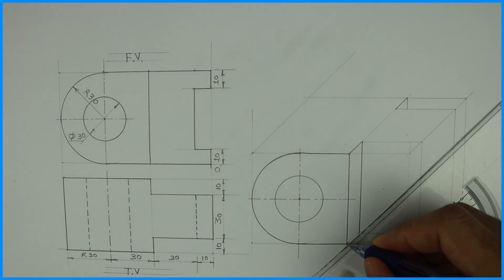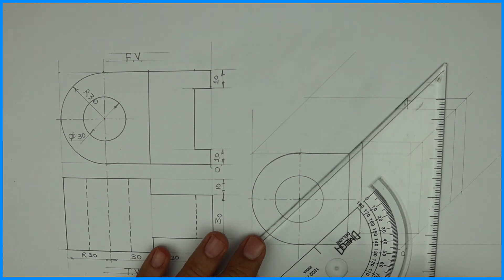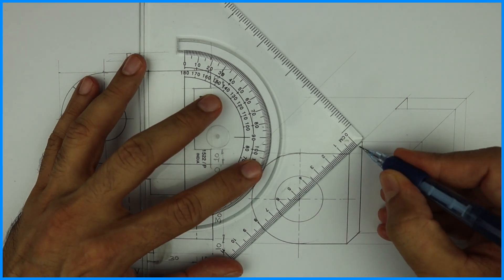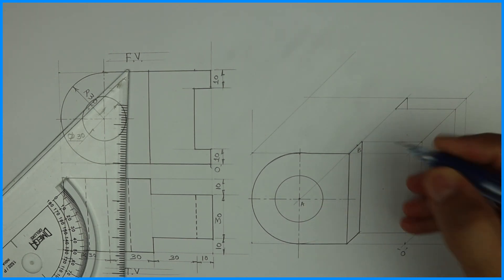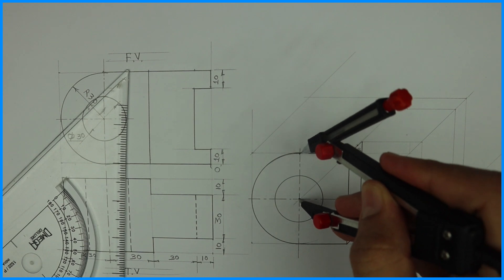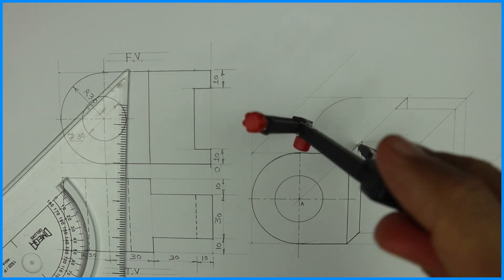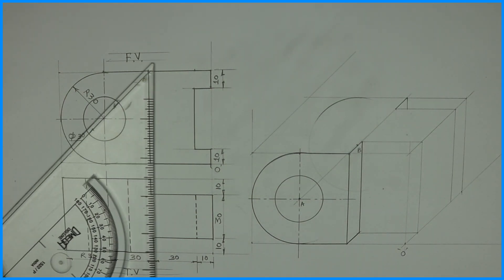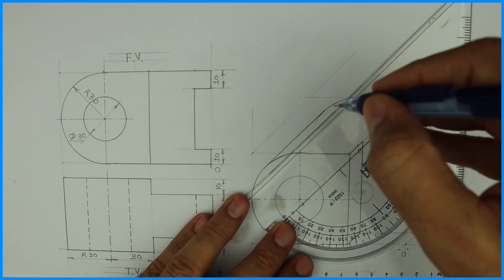Now we can transfer this circle behind also. The circle goes 50 behind. Let me write this point as A, so this is B. The distance from A to B is 50. Now take this radius from A — 30 radius — and from B again, you cut the same radius. Then you draw a tangent like this, and you'll get the required part.